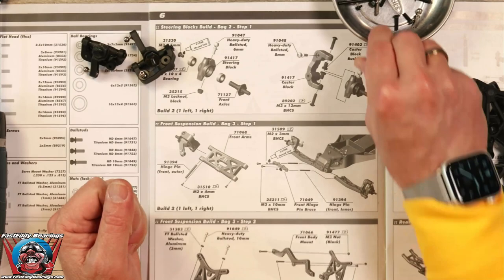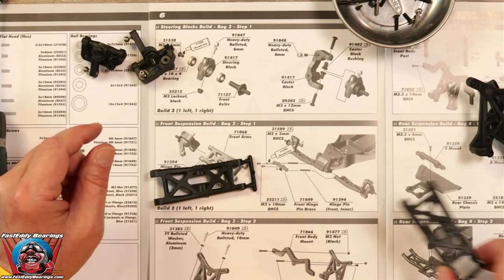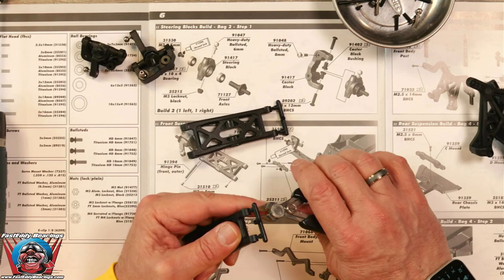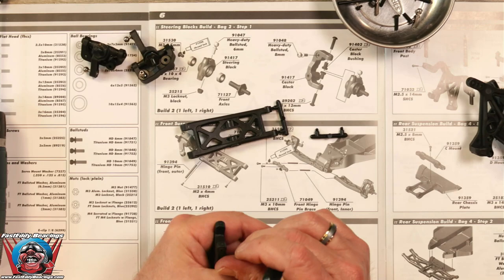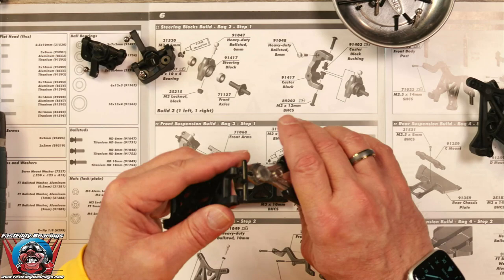We are going to look for our front arms — and it looks like we have a couple of them here. They still have tree stubs, so we are going to remove them. I like to use a flat cutter. You can use a regular cutter, but if you use a flat cutter, you don't have to use a file or a razor blade to remove any little nubs. I really suggest that you go out and buy a flat cutter — it really does help.